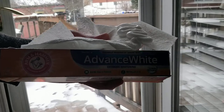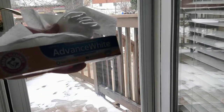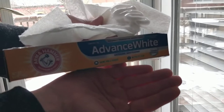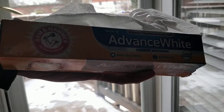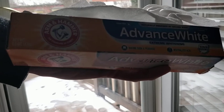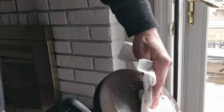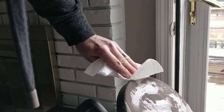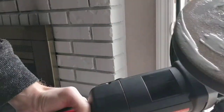We're going to go through the same process. This time we're using Advanced White — it's got baking soda in it, so I think it's supposed to work pretty well. That's what we're going to use next. So if the wife says, 'Why does our deck smell minty fresh?' — well, we don't know, honey. I'm not going to bother cleaning the pad or anything; we're just going to put this on and do the same process. I'll spin it around and give you my take on if it worked or not.